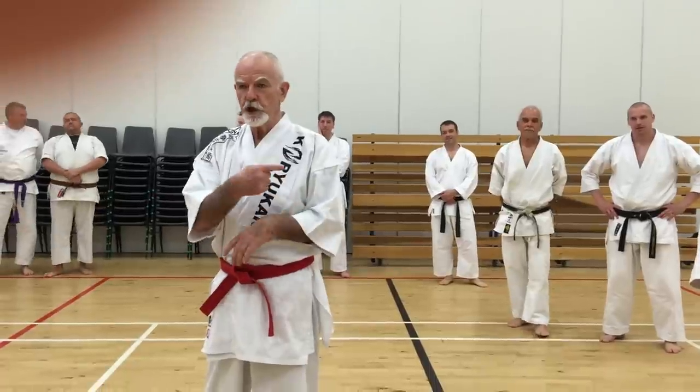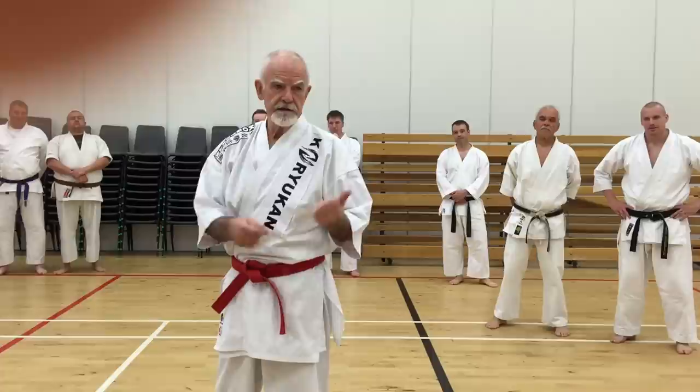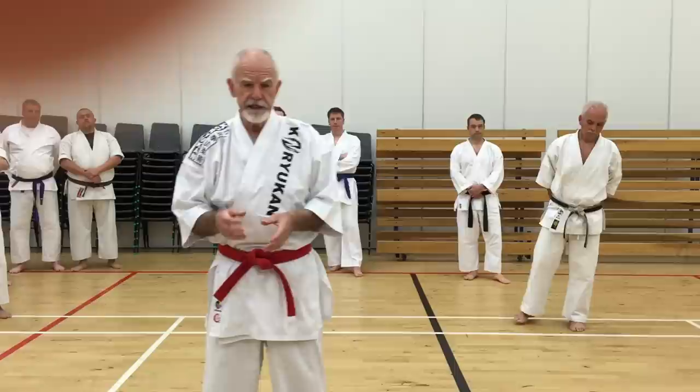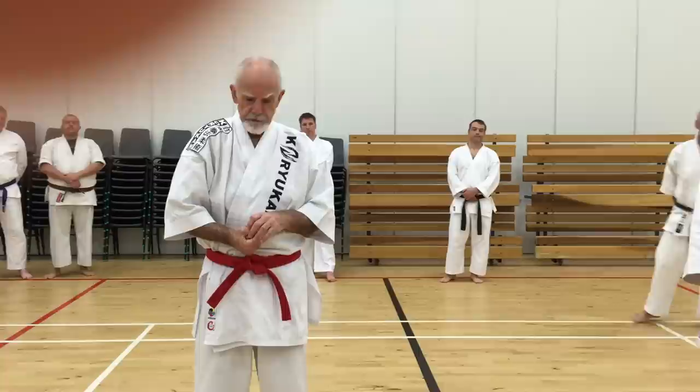We're looking at the pinan slash handsand down drill — the part where we've come up from the escape from the guillotine, shot our arms through, turned the person around, put a wrist lock on them, used that from here, and stood up. So let's have a look at that.